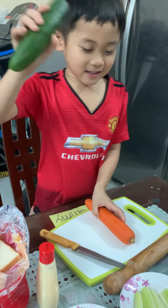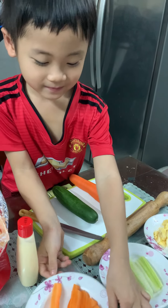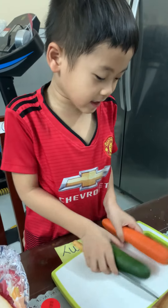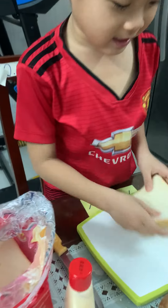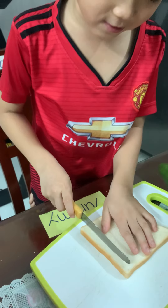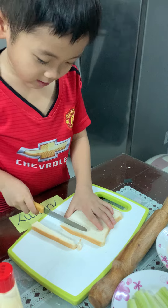First, we peel the cucumber and the carrot, just like this. Next, we cut the crust off, like this.